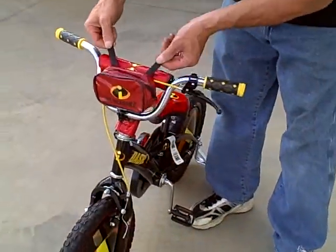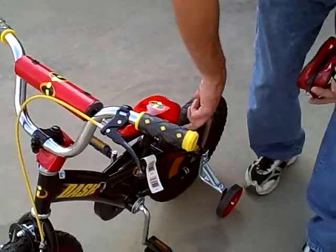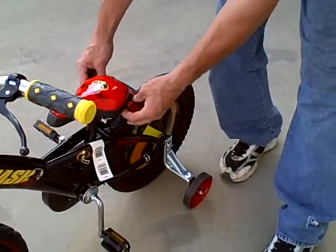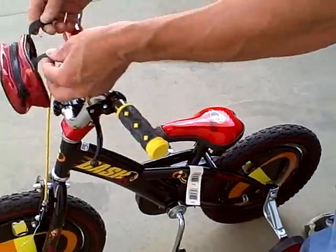It has a little pack on the front that attaches with Velcro. It actually comes off. There are a couple of tabs under the seat, so you can attach it behind the seat there also if you like. I'll go ahead and stick it back on here.